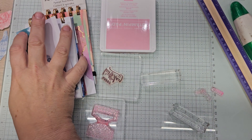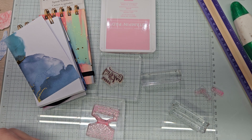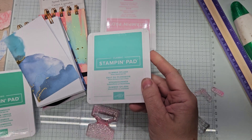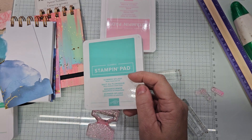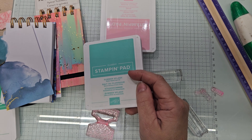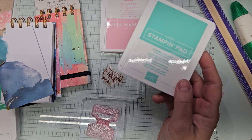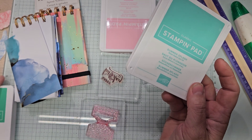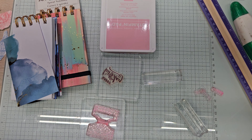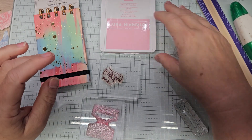You know what would look pretty with this? These are the In Colors, by the way. Look at that Summer Splash. It's not quite Summer Splash, but Pool Party would be pretty with it. But I think we're just gonna do it pink and black — we'll just do the letters in black. So we're gonna stamp this, we need that scrap paper.